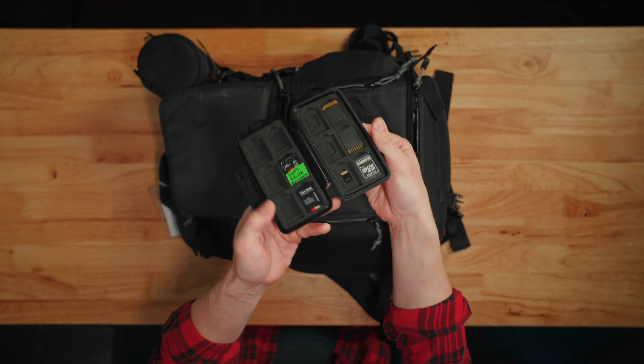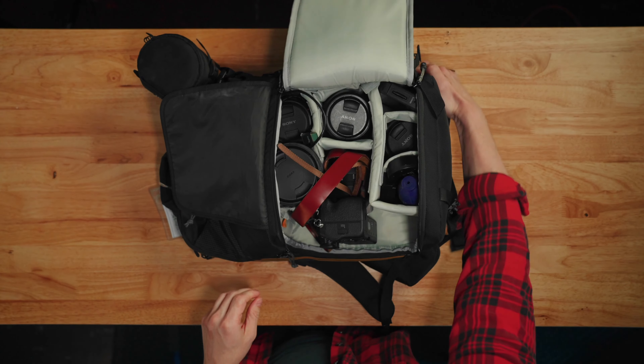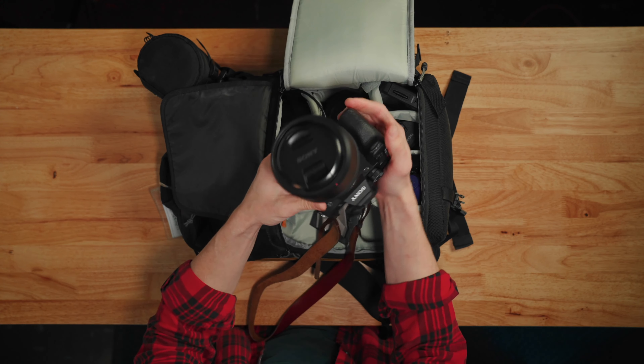I've got oil absorbing sheets right here — some people call them Huber wipes. A few people keep my SD cards. Got my strap, got my Sony a7 IV right here.